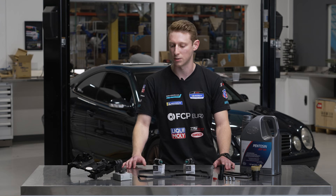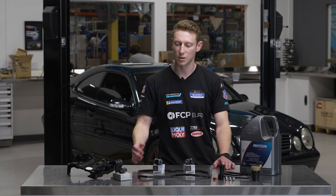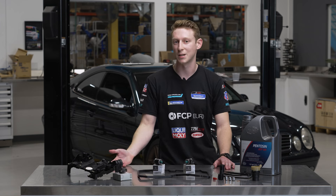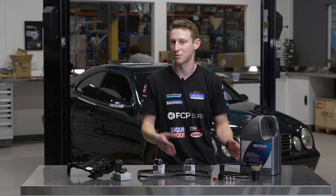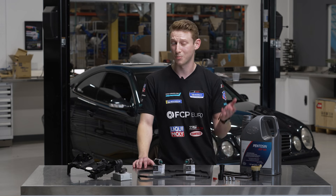That 580 is going to allude to the torque limit of the transmission, so that will include a host of Mercedes AMG models. It's also going to include a lot of SRT8 models from Chrysler such as the Charger, Challenger and Jeep, and even some Porsches.